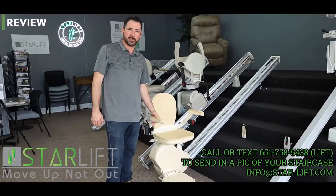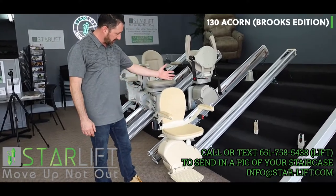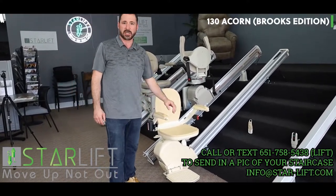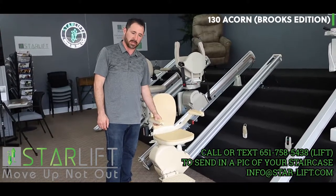Welcome to Starlift and Stairlift Review. Today we're looking at the Acorn 130. This is the Brooks edition, which is a special edition of the Acorn. Basically they're all the same, it just has a different color.